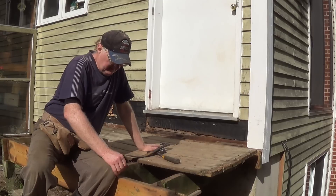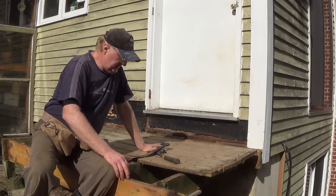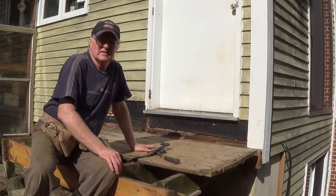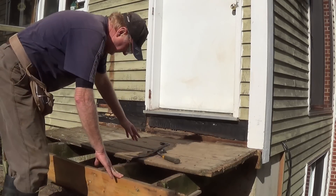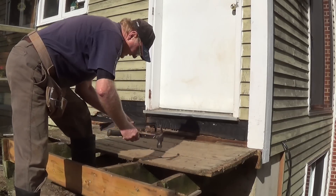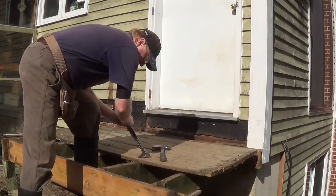It's been 30 years since this deck was built and it's time to replace it. I've just got to the end — I've got the doorstep left here to tear off and then I'm going to start rebuilding. Taking the deck apart, I'm just using the cat's claw and the hammer and pulling out all the nails.